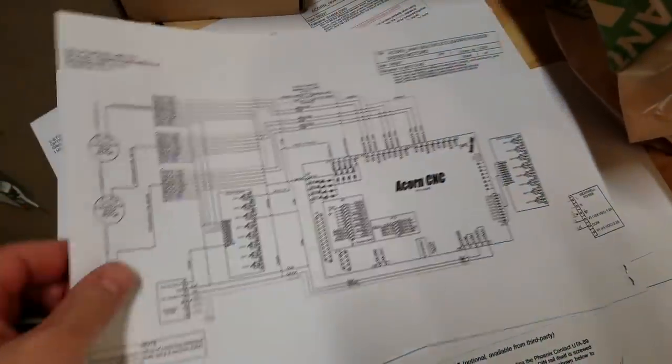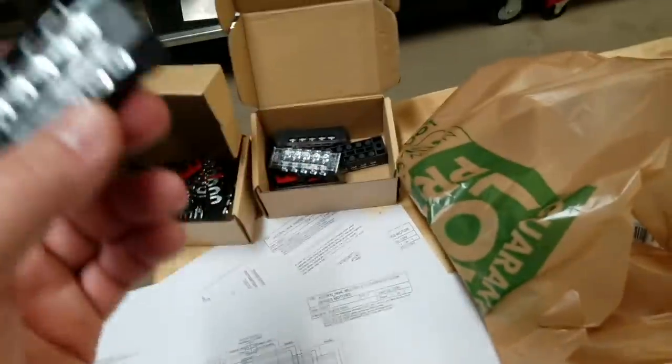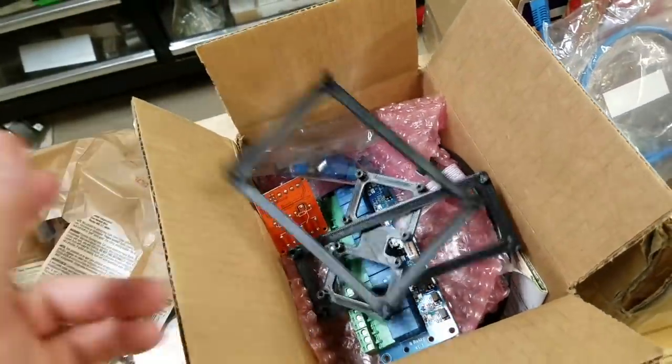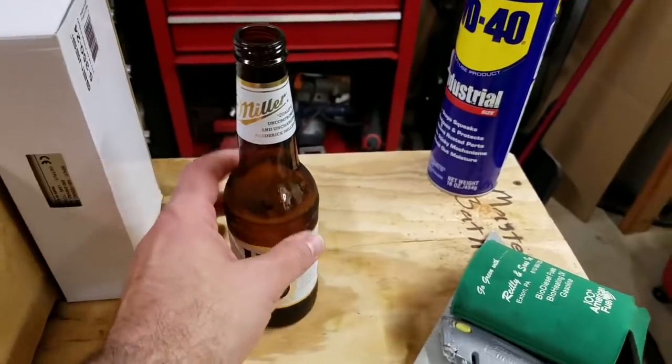Over here I have more components, including the really nice wiring diagrams that Centroid provides showing how to wire up the ClearPath motors. I have a couple of terminal blocks — you can jump one side together and have five things all wired together. I also have a 3D printed bracket to mount the Centroid Acorn and the relays inside the enclosure, a short ethernet cable, and a beverage to keep me hydrated.